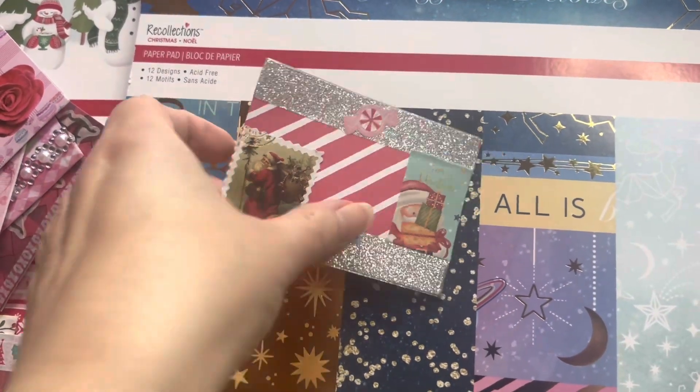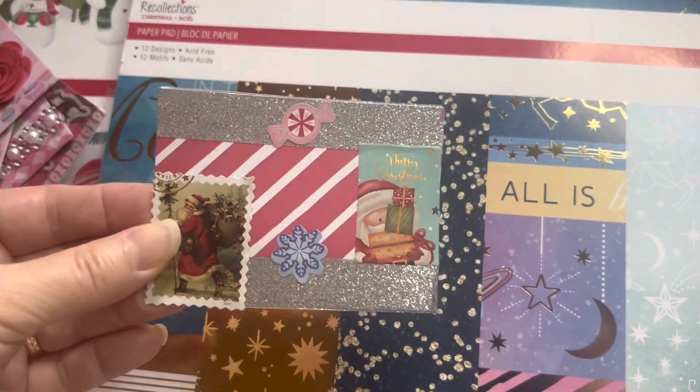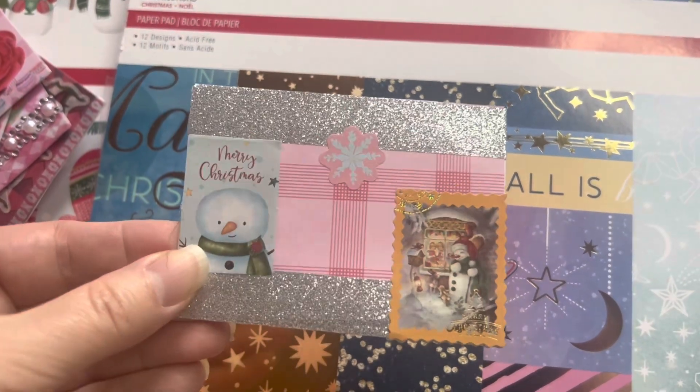And then this one right here is the last Christmas ATC. So those are the Christmas ones that I made.